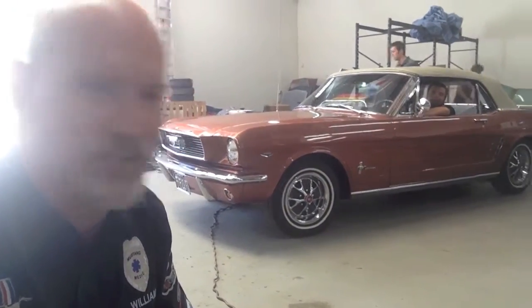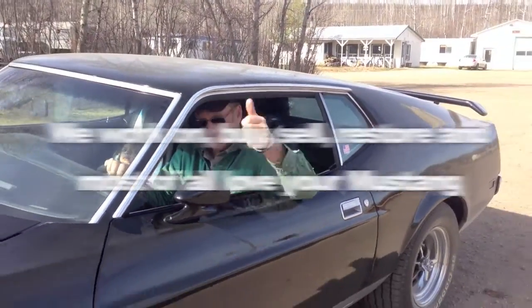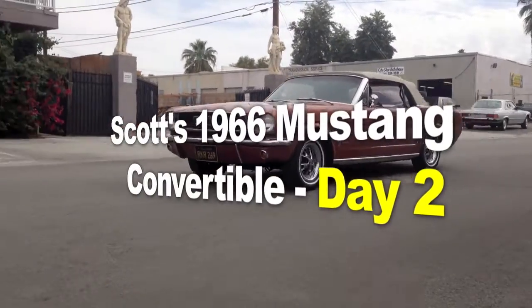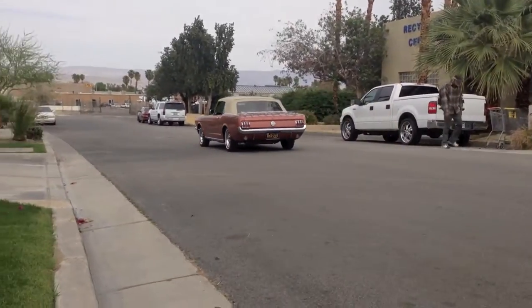Ain't she a beauty? I love these cars. Mustangmedic.com — we take the frustration out of the restoration. Another happy client. And here it is: Scott's 1966 Mustang convertible, also called Miss Amberglow.